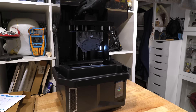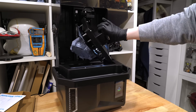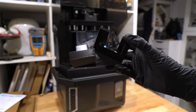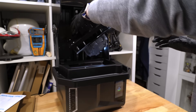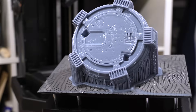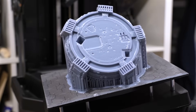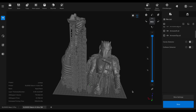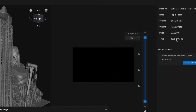Once the print was finished, the first thing you absolutely want to do is add the drip tray so you don't get resin where you don't want it. Unfortunately this machine doesn't have a drip bracket, so I printed one that works with the older version of the Saturn 4 — 10 out of 10, highly recommend. The base print looked super impressive even covered in excess resin.